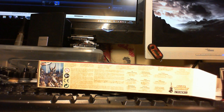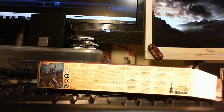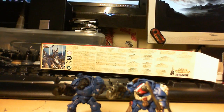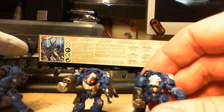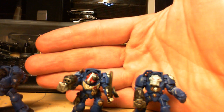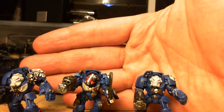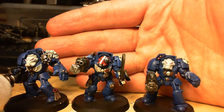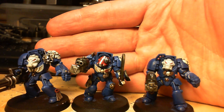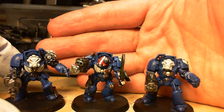Another thing I've been working on — because I can't seem to settle on one thing at a time — is a group of Terminators. Here's a sergeant, one of the Terminators there, and the guy with the assault cam. These are also very old miniatures that have been in Dettol, so I just wanted to show how well they can clean up once they've been in the Dettol.